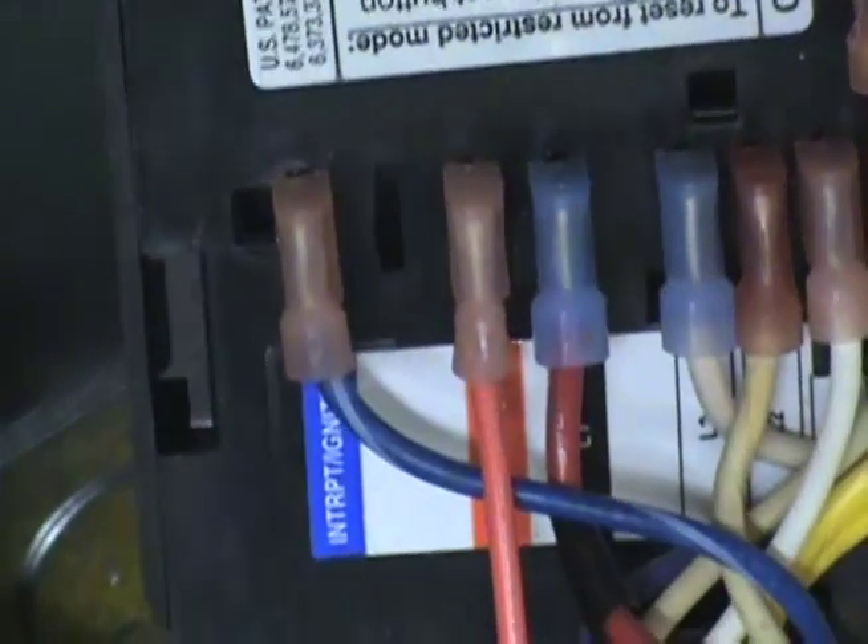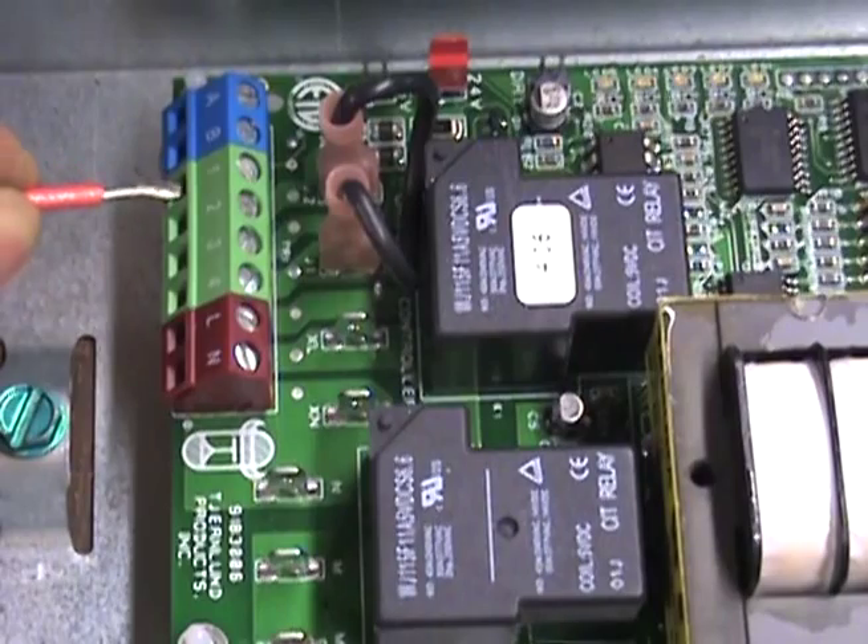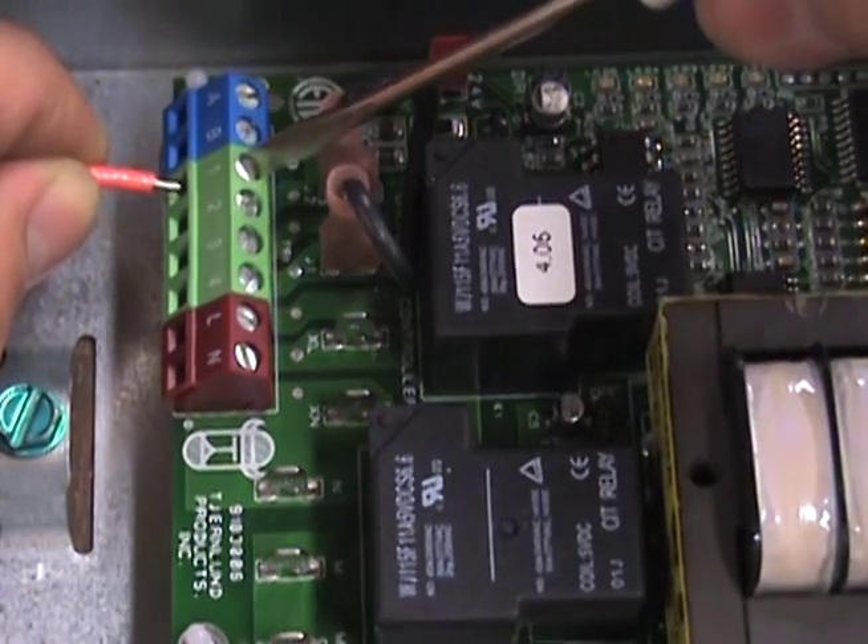Connect a new wire to the burner motor terminal on the 7184 using a female insulated spade connector. Route that new wire to terminal number 1 on the UC1.